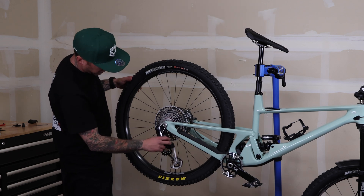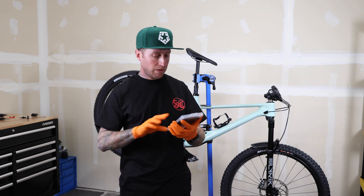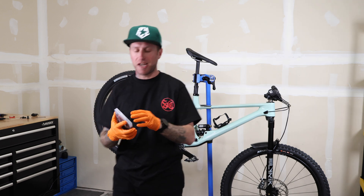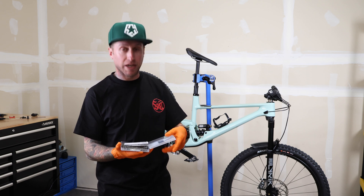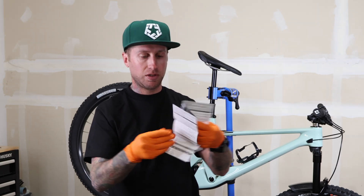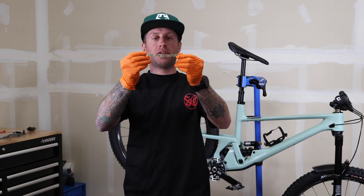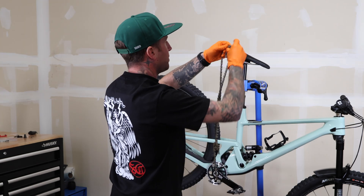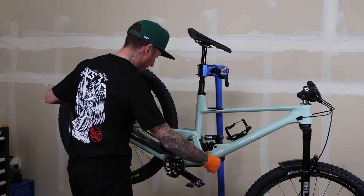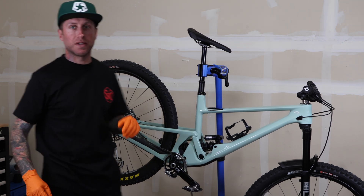One thing I really like about this new transmission is the chain and how they give you a cutting device right in the box. Sizing a chain has always been super confusing to me and every bike's different, but they make it pretty simple. 116 links — yes, that was a piece of cake. Flat top on top obviously. Also — no setup screws, no B-gap adjustments. That is so cool.